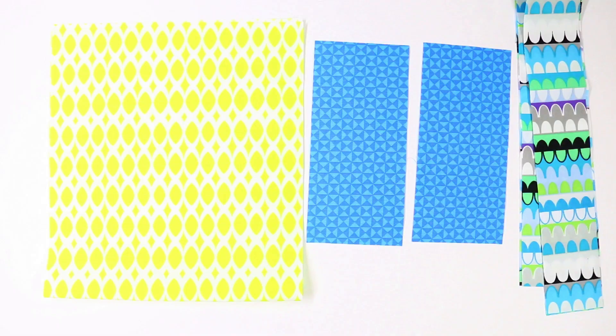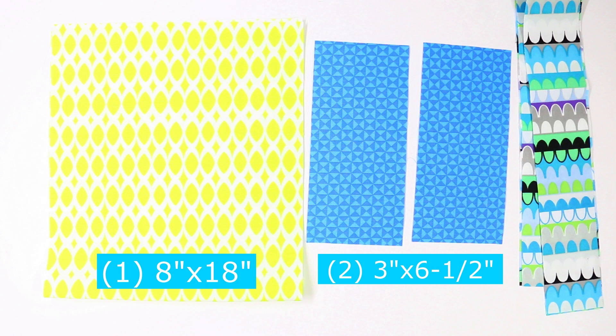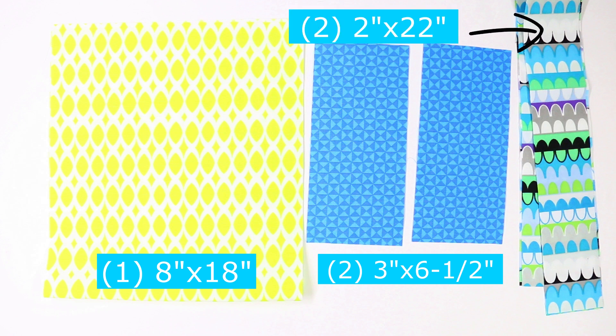You will need three different cuts of material. The first is the main bag itself, which will be 8 inches by 18 inches tall. The second is the casing — you will need two of these measuring 3 inches wide by 6½ inches long. And the last are the ties — you will need two of these measuring 2 inches wide by 22 inches long each.